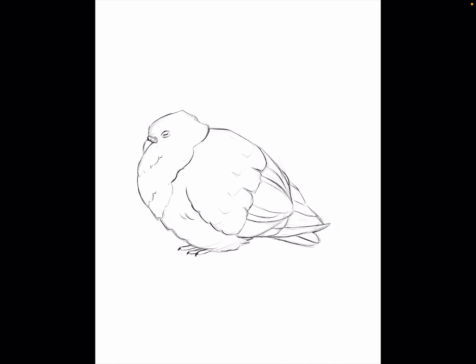Hi, my name is Lissi and we are going to draw a pigeon today with gouache brushes, inspired by the copy paste pigeons that were inside our garden.